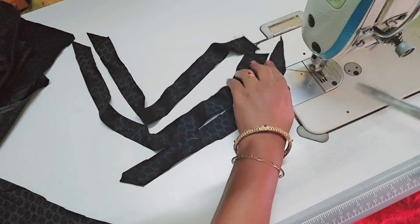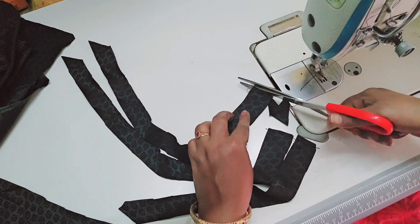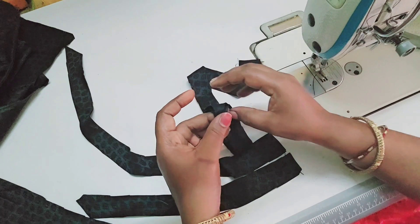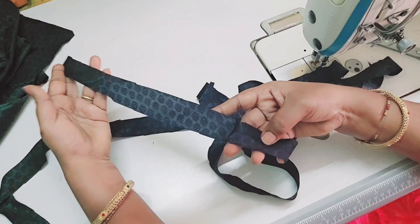We will cut the pieces of the second row and twist them.